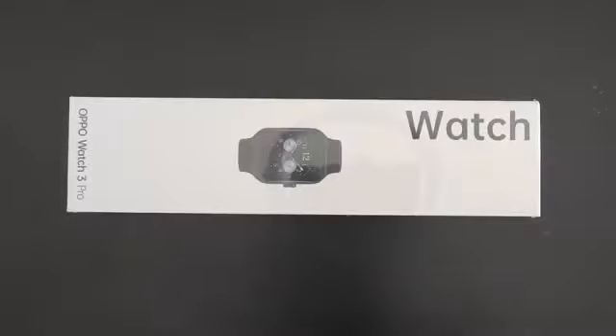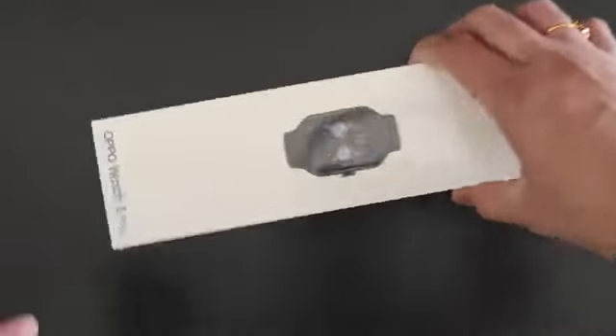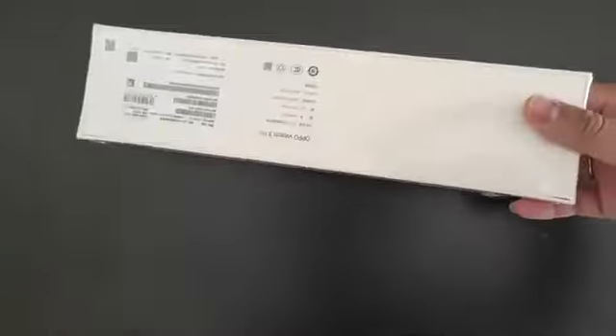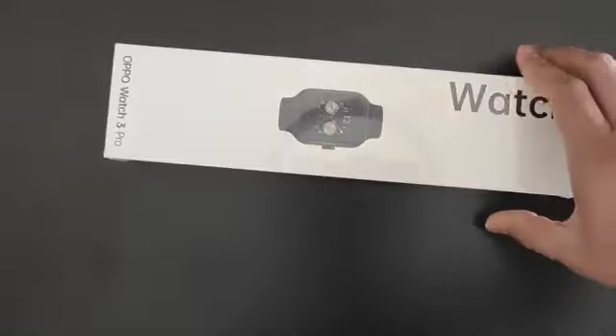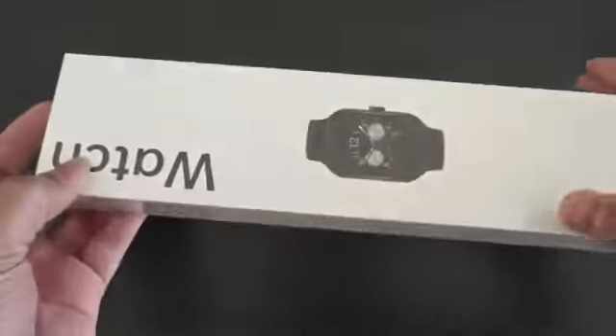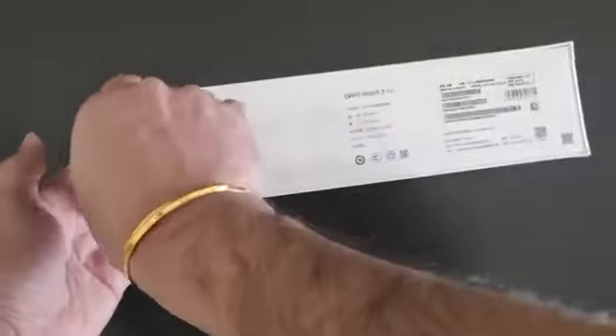Today we're going to look at the unboxing of the Watch 3 Pro, and from the packaging we can see it's a familiar design, similar to how Apple packs their watches. So let's jump right in and look at what we got inside the box. Let's unbox it.